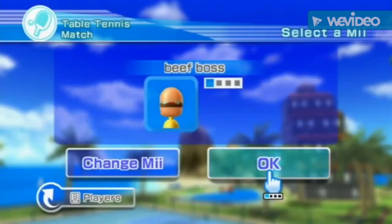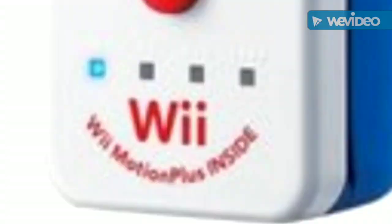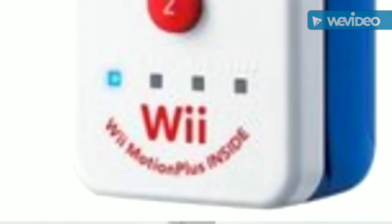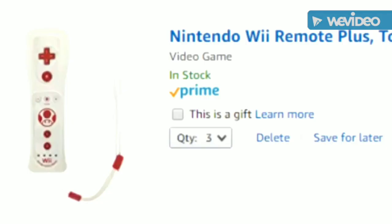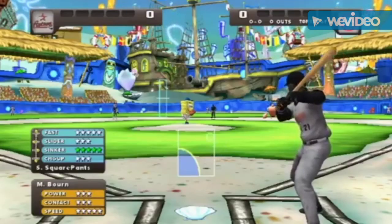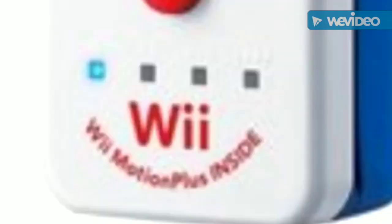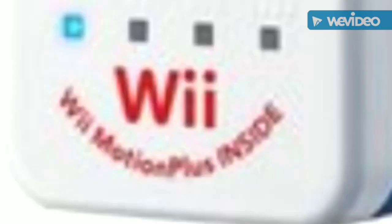I have the best Wii remote I've ever had — this Toad Wii Remote with Wii Motion Plus INSIDE. I just ordered three more Toad Wii Remotes with Wii Motion Plus INSIDE.